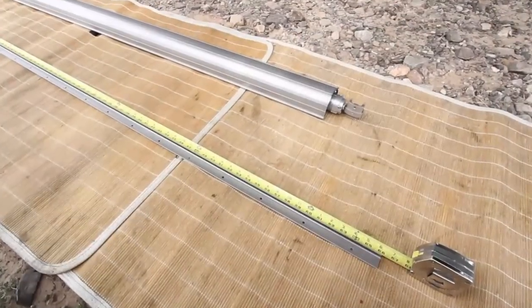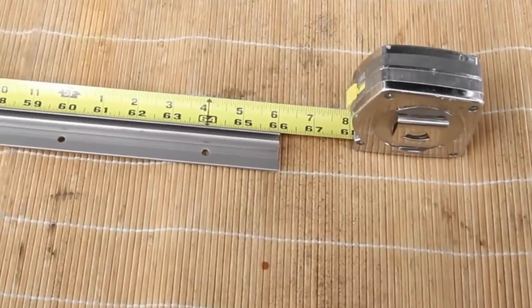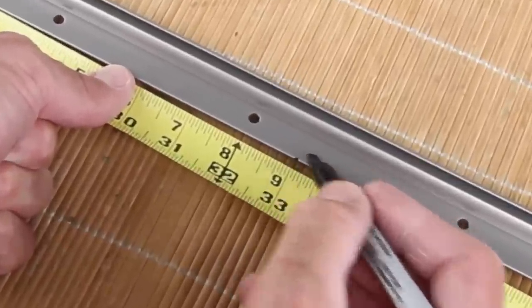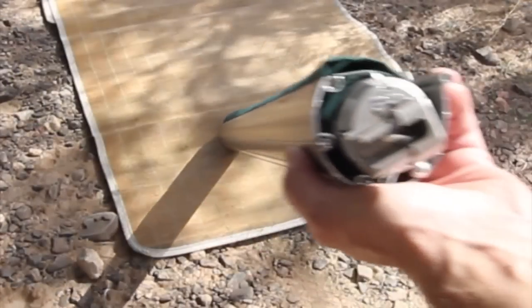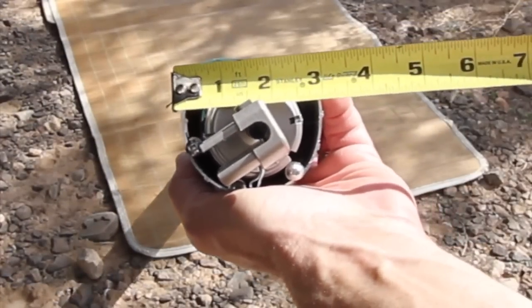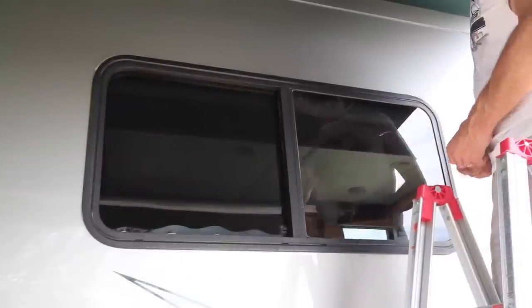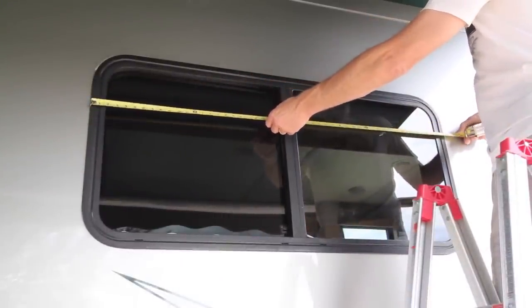We'll start by measuring the awning rail, confirming it's the exact length we ordered — 66 inches — then make a small mark at the exact center with the Sharpie. To determine the correct position of the awning rail above the window frame, measure the diameter of the fabric roller tube assembly, which is about three inches. Using that diameter, we measure three inches above the window frame and use our Sharpie to mark the spot in at least three or four places along the window. We then confirm the width of the window — 48 inches — and mark the exact center, 24 inches, at that same three-inch height.